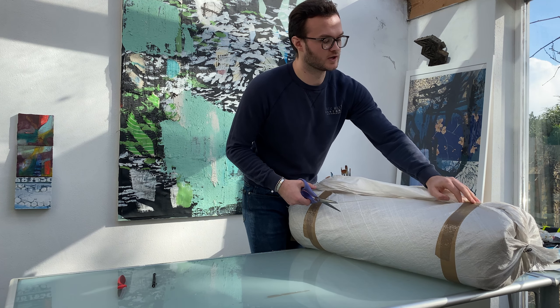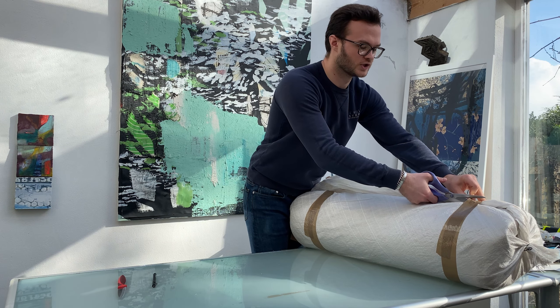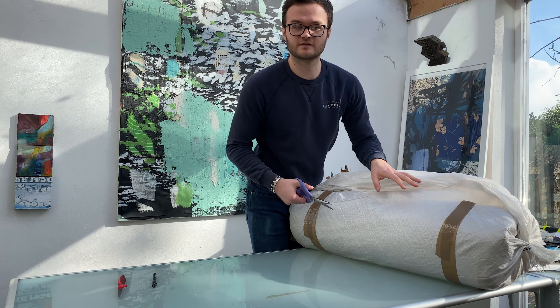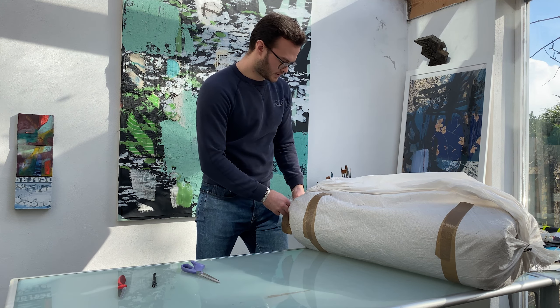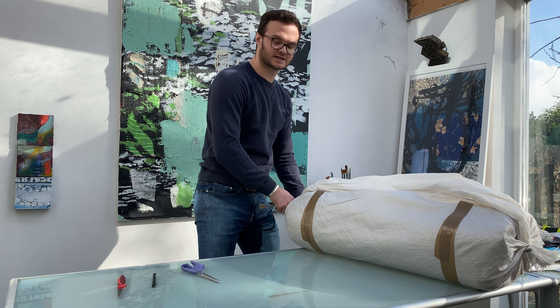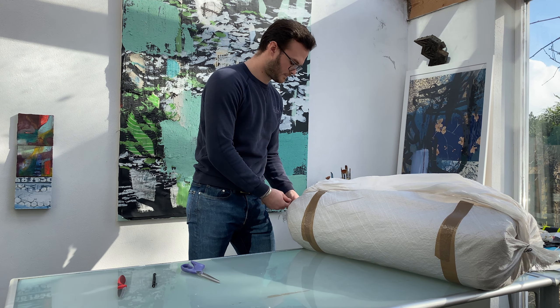If you've ever ordered leather before, you'll know that some of them have scars and other imperfections on them, which I personally absolutely love. I think it's brilliant when you get a good scar running down or in parts of it, because it really just adds to the character of what you're making.